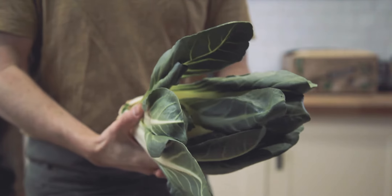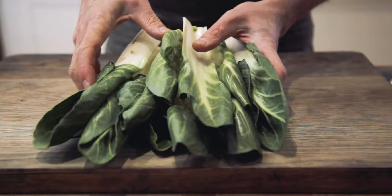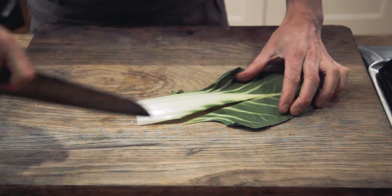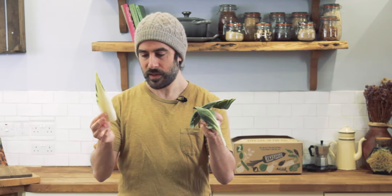First thing you need to do is remove the root end in order to release all the leaves. Give those leaves a good wash. In order to strip them apart, you could try and do it with your hands, but actually it's much easier to get a nice sharp knife and cut away those stalks with a simple v-shaped cut. You end up with the leaves and the stalks separate.